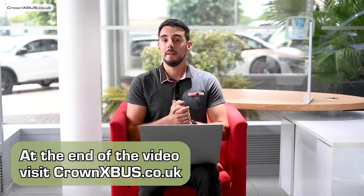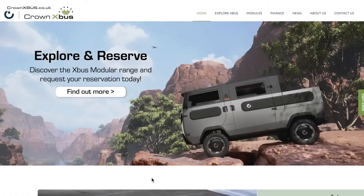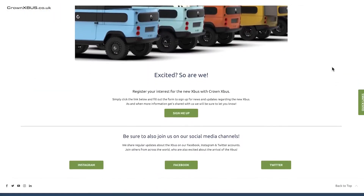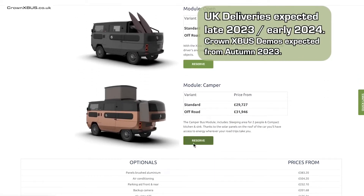Before we jump inside — at the end of this video I'd recommend that you visit crownxbus.co.uk to find out everything that we know about the X-Bus, along with the latest news, the option to register your interest, or reserve your X-Bus, with delivery expected late 2023 to early 2024.